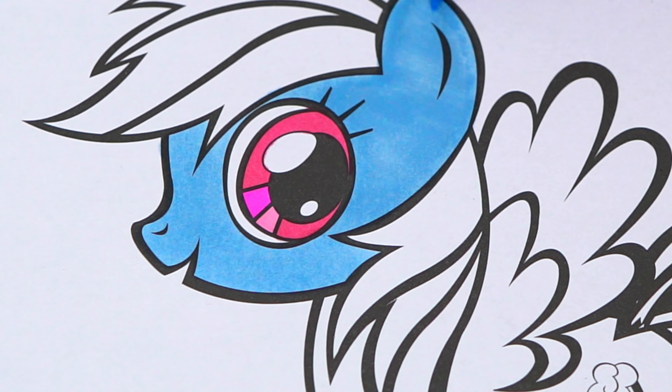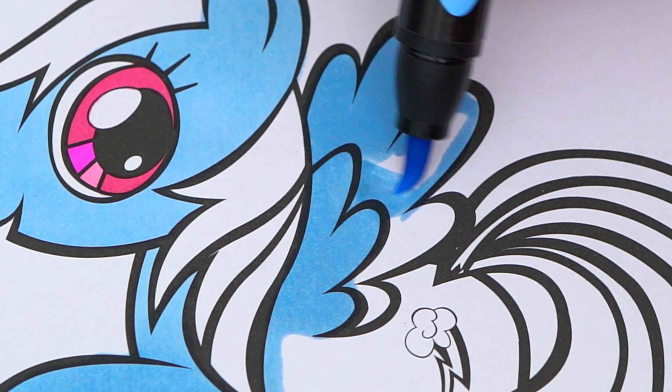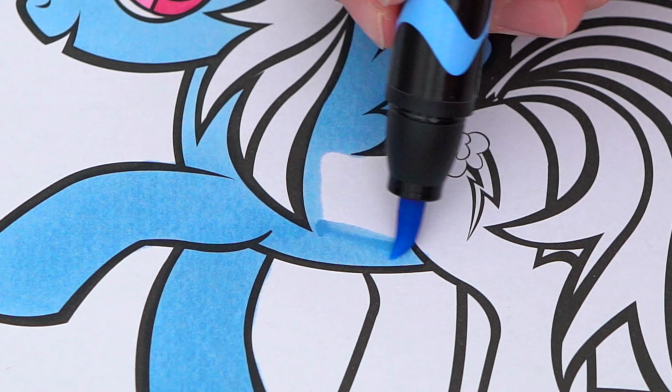Okay, so today I'm gonna color this picture of Rainbow Dash. Let's start on her face first — she has pink eyes. And her body is light blue.